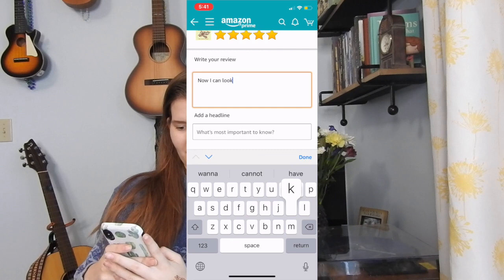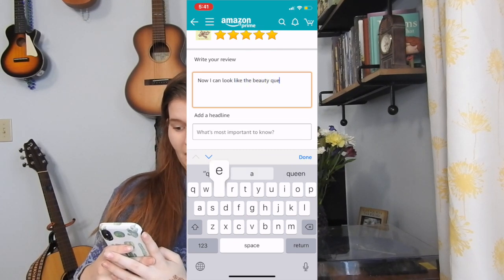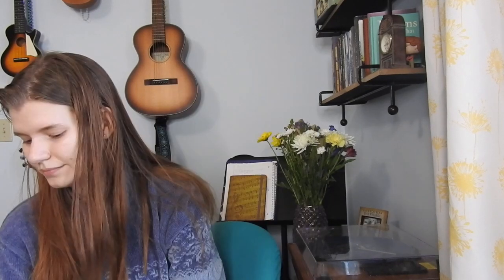Now I can look like the beauty queen I am without even trying. Okay, thank you so much for watching! If you liked this video let me know. I honestly don't know if people really want this, but if it grows my channel I'll do it again. It was kind of dumb and it cost me like 20 bucks, so just let me know what you think. I hope everyone has a fantastic, beautiful day. I love you all — peace out!